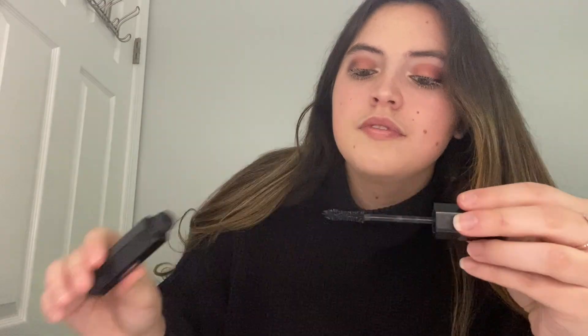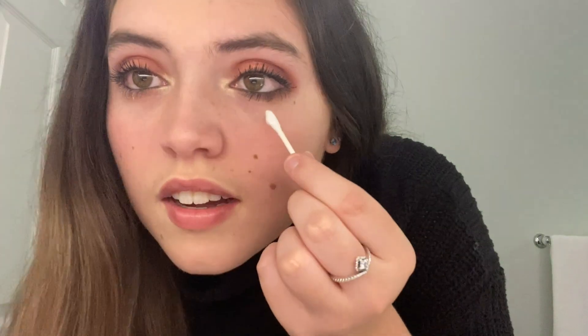Now I'm going to put on the primer — see, it's definitely scary looking. Now that I look like Jack Frost it's time to put on the mascara. The faces I make putting on mascara! I got a little bit underneath — a q-tip works to clean that out.